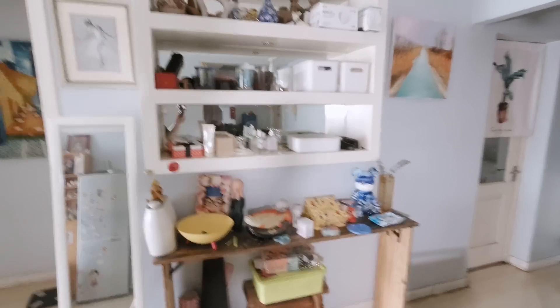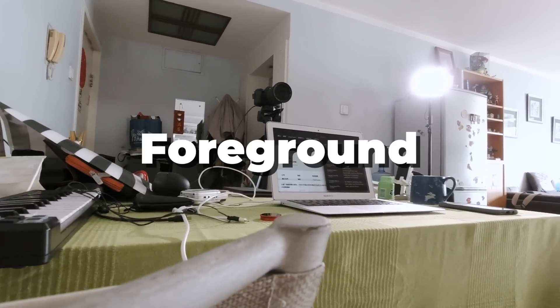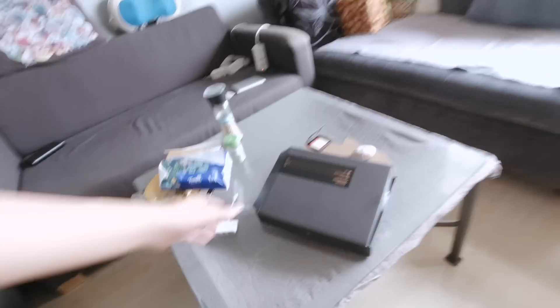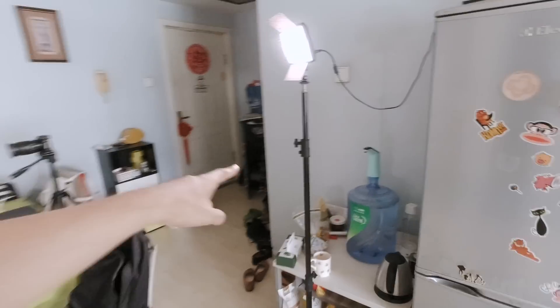Now we are on the action camera — let me show you around. Firstly, the background you guys always see in most of my videos. My desk is here, and this is the chair. I always use this corner as the front of my frame to make it look more cinematic. And there is the little table I use to shoot top-down videos with my light stand.